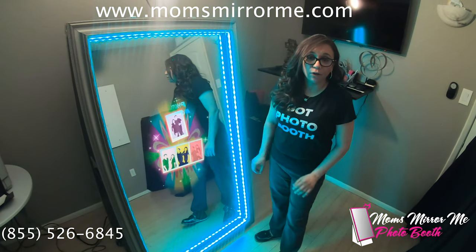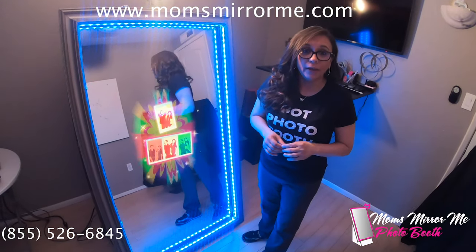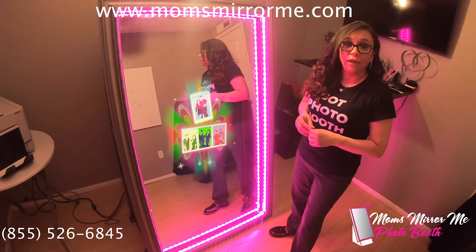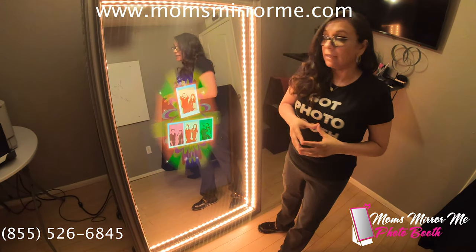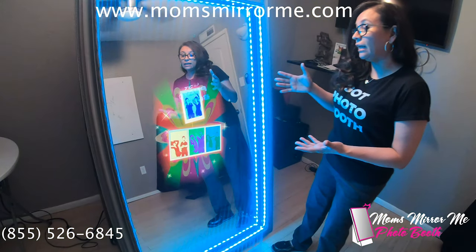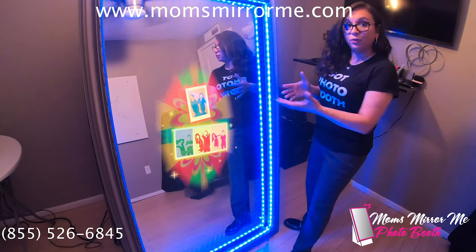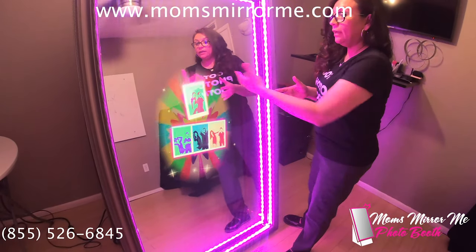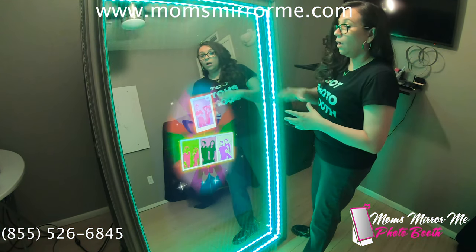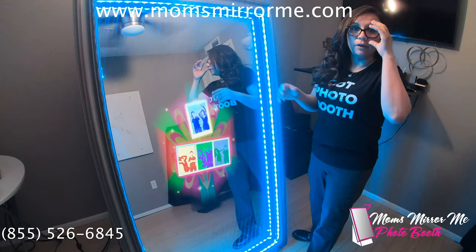Hi everyone, I'm Claudia with Mom's Mirror Me Photo Booth and I'd like to welcome my event coordinators to engage with the Mirror Photo Booth and entertain you as we would your guests. Here on the Mirror we have a multi layout that allows you to select from a three session photo to a single session photo. We can also brand the Mirror with your company logo on the background or your company theme.